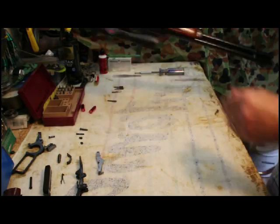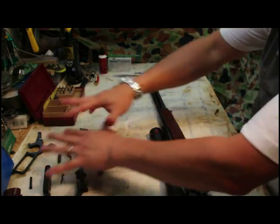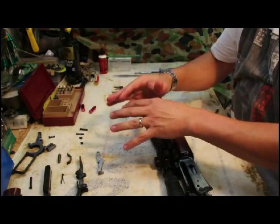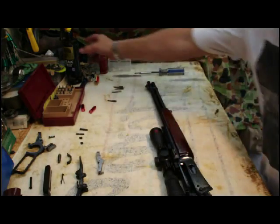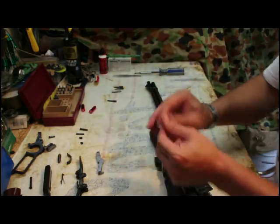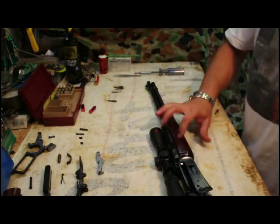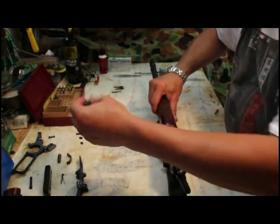Loading gate is back in place. Remember, you're going to lightly lubricate all these pieces when you clean them. Once you clean them, put a little bit of lubricant so they're ready to go back in — not a lot, only needs a little bit. You can use grease or a light oil or a rag with a little bit of CLP, just a light coat so that things run smoothly.